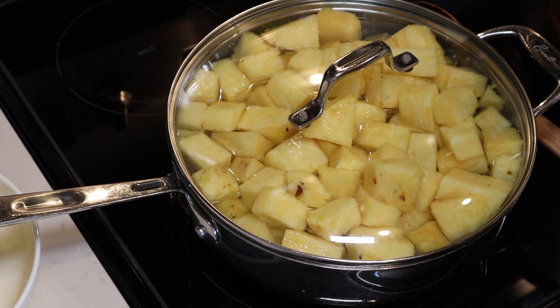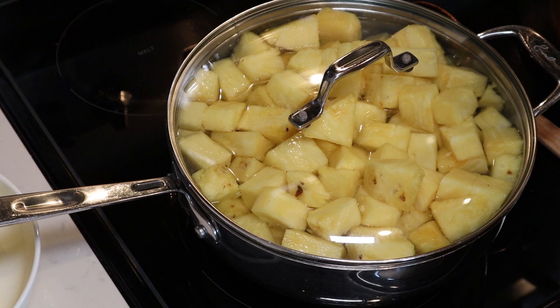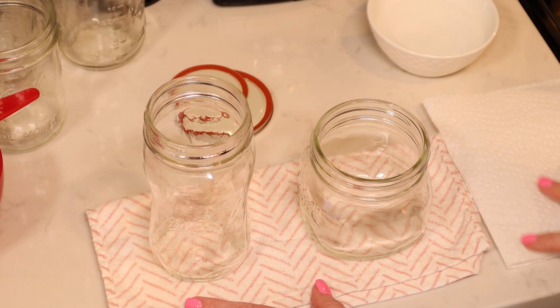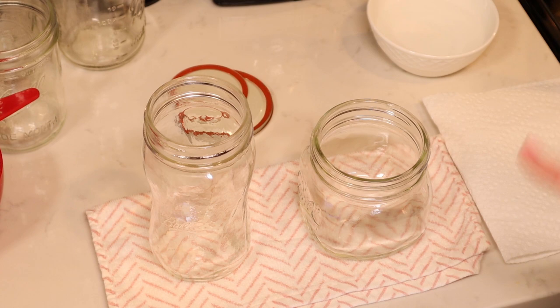While that's happening, you can get your canner and your jars ready. You do not need to pre-sterilize jars or lids if you are processing for 10 minutes or more. We are going to be processing for 15 minutes in pint jars. If you're doing quart jars, you're going to process for 20. So we are all ready to fill our jars.